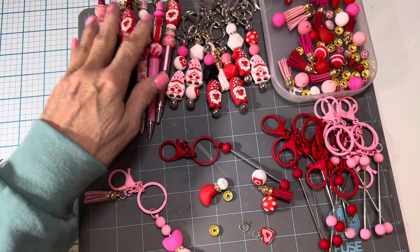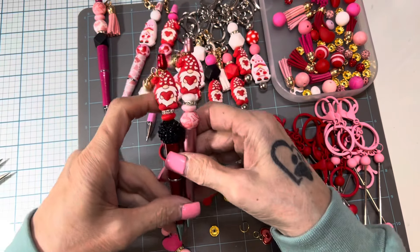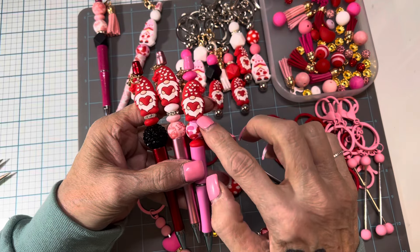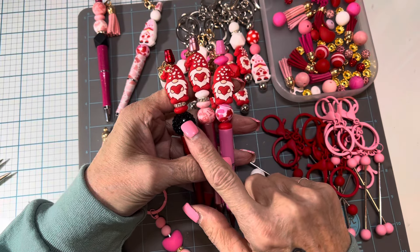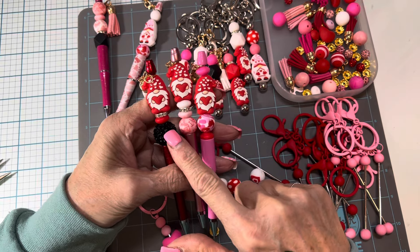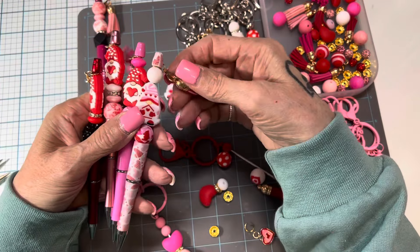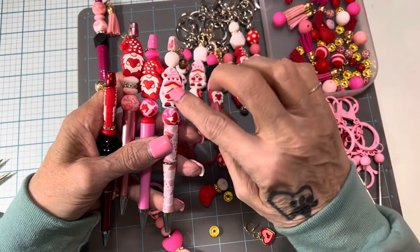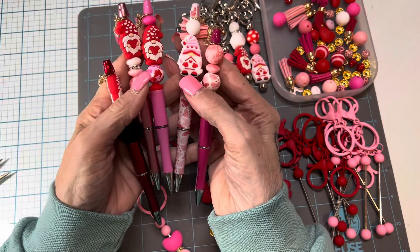The first one was this kit that came with the beaded pens, and you can see where I've put all of them together. They came with the cute gnomes and the beads. This is a BB Craft bead that I got as part of their YouTube program, which I've showed in another video. But it came with the tassels and the beads and the pens and the little gnomes. And so this is what I made with those.